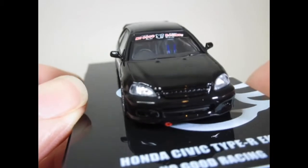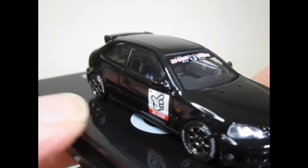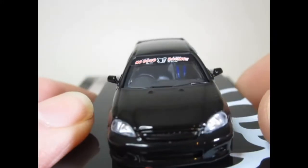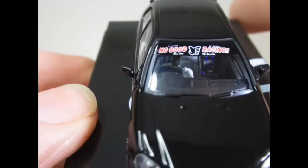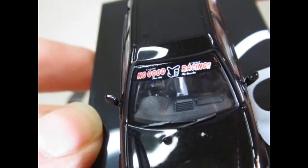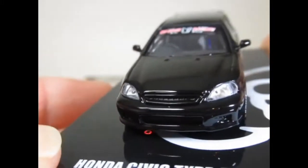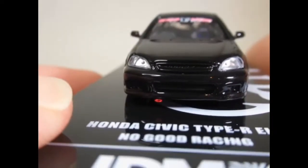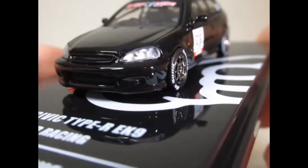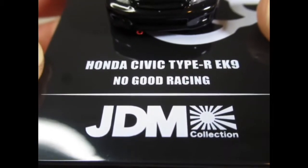Nice lensed lights at the front. Those are actually the safety belts I can see now — full race harness belts. No Good Racing on the sun strip. Nice neat door mirrors.